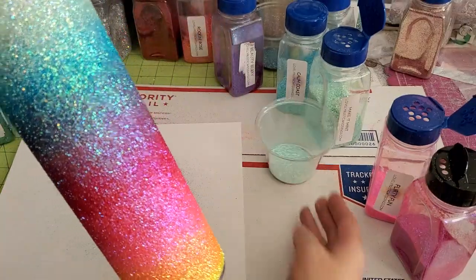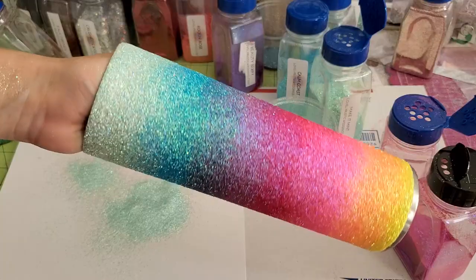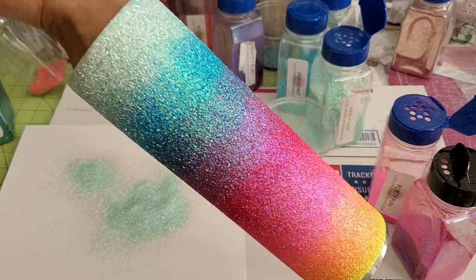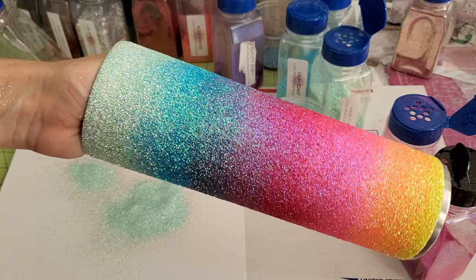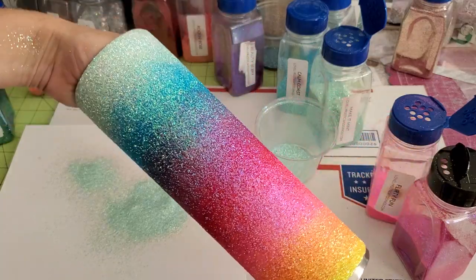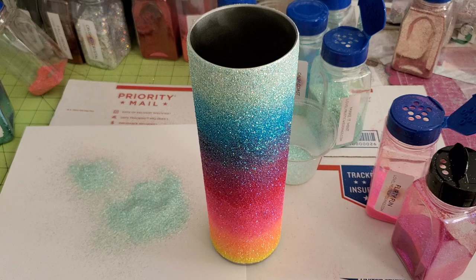If you made it all the way through the video, thank you so much for watching. I'll list this one and all of the glitters will be in the description section. When it's done drying, dry brush it to get any loose glitters off, or you can seal it — you want to do one or the other before you epoxy it, so that beautiful ombre doesn't get lost and the glitter doesn't move. If you have any questions let me know — thanks guys so much for watching, see you next time.